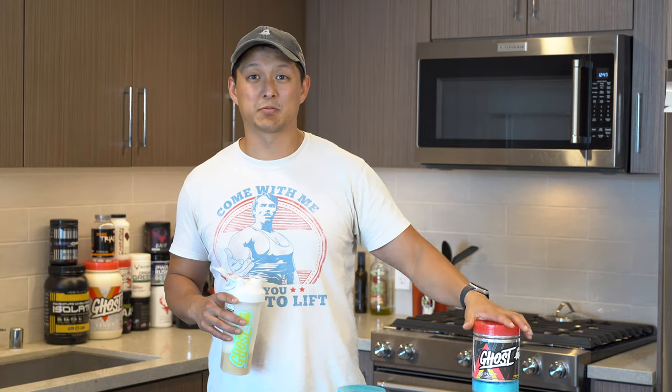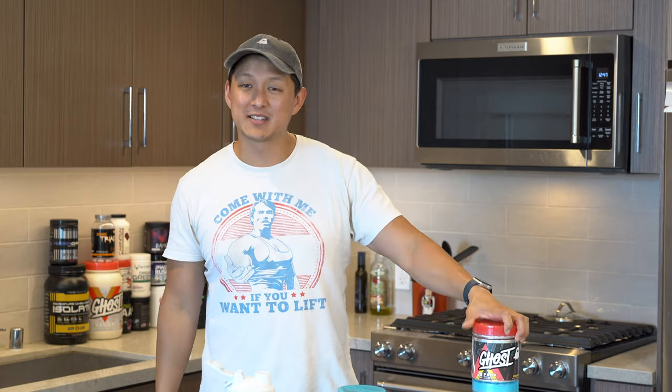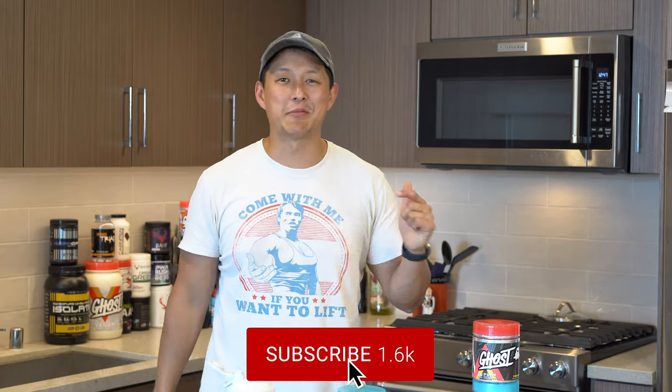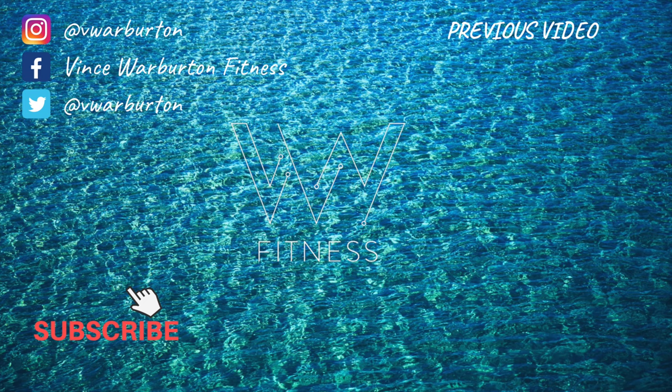Leave a comment below and let me know what you think — if you're going to buy this product or did buy it, what do you think about the taste? With that being said, I'm going to wrap up the video here. If you guys enjoyed it, make sure you smash that thumbs up button, hit the subscribe and bell for notifications. I really appreciate it, and as always, we'll see you in the next one.